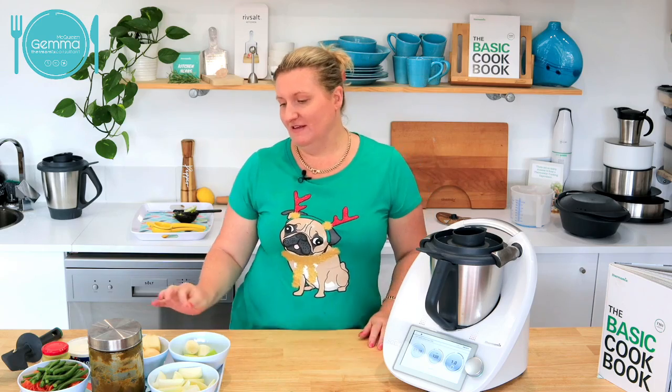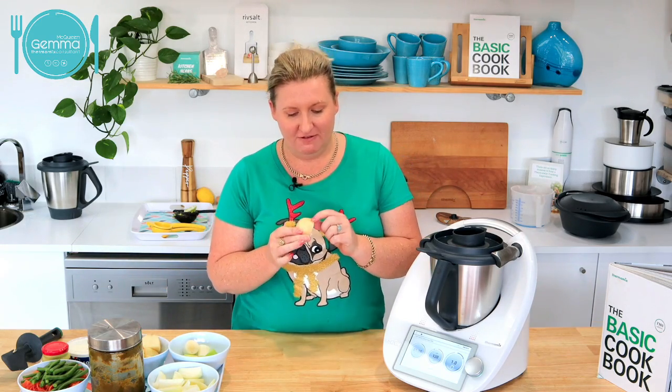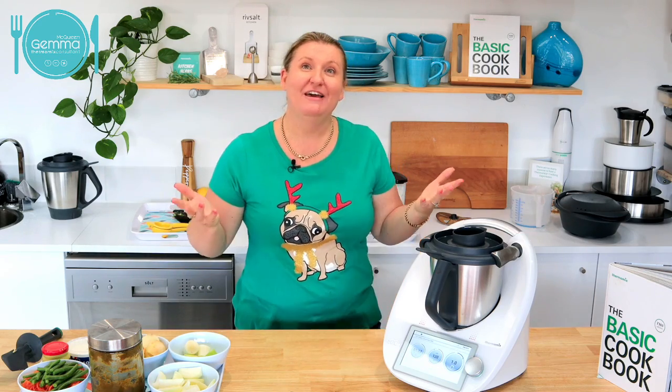The other thing is it's going to retain more of the vitamins that are under that layer of skin — most of the nutrients are either in the bottom layer of the skin or just under the skin. So there you go, they're going to be healthier.